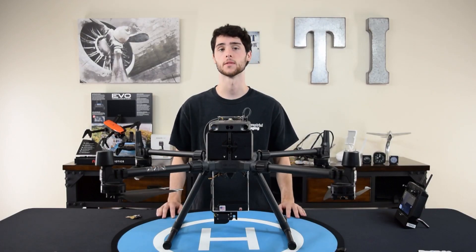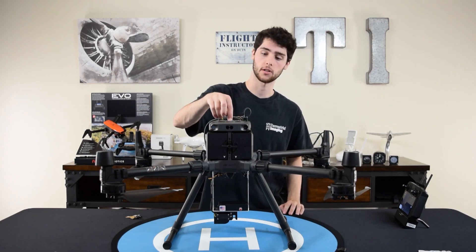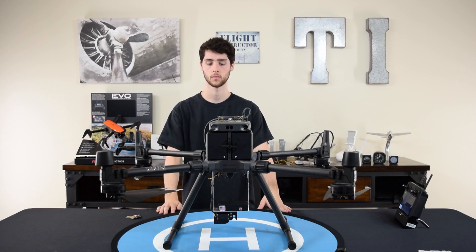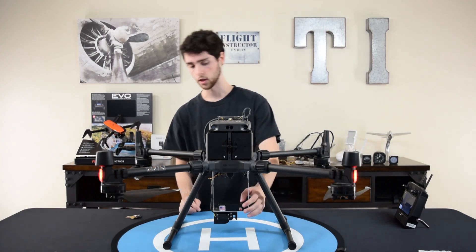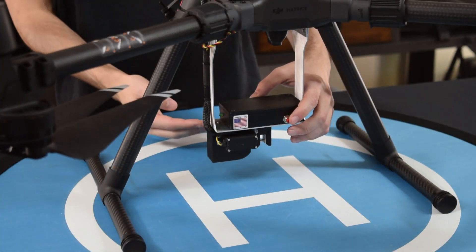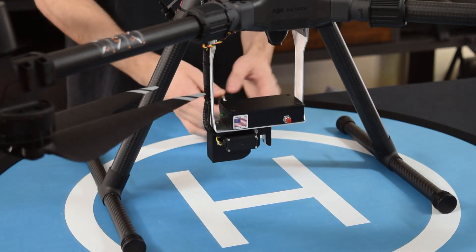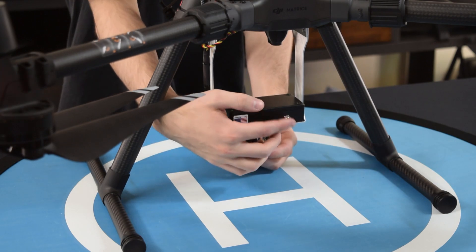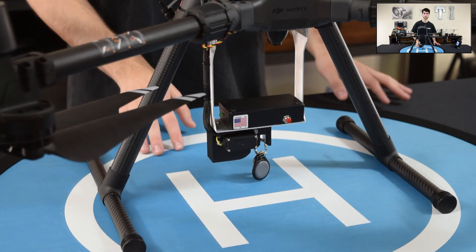Now that we have the drop system installed, I'm going to show you how to use it. First, we're going to turn on the aircraft, which will power the drop mechanism. Once it's powered on, we can use the button on the back to open and load the payload. Hit the button, the drop mechanism opens, put your payload in — I'm just using my keys — press the button and it's loaded. Loading it is super easy.